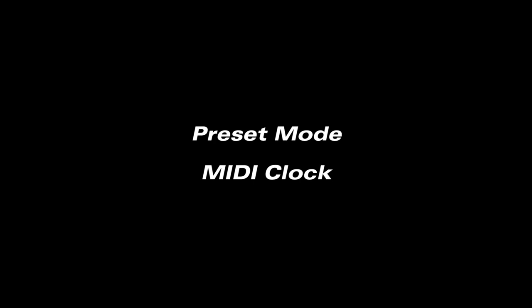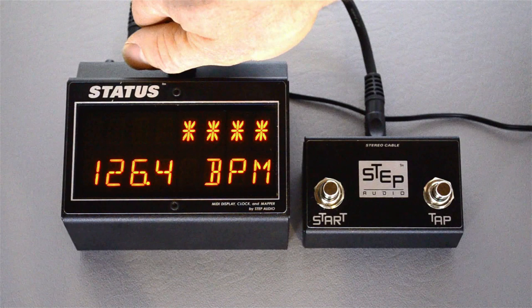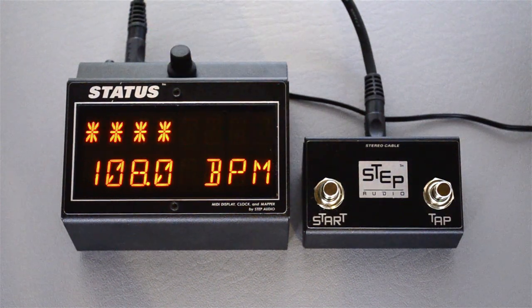PilotWave can also sync to MIDI clock, which lets you synchronize sequences with hundreds of other effects as well as drum machines, synthesizer sequencers, DAWs, lighting rigs, and more. We have a separate video on MIDI clock mode.